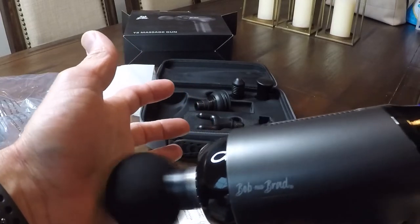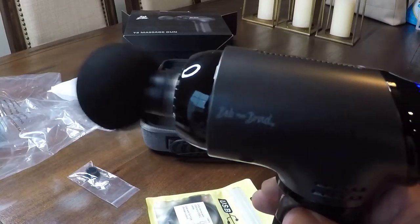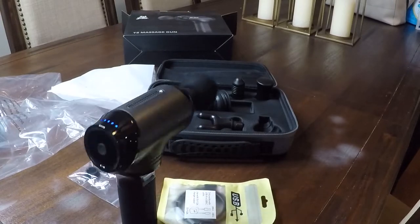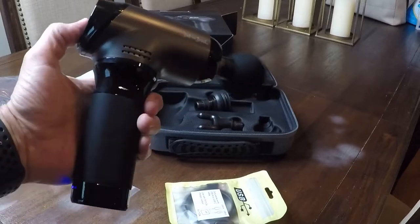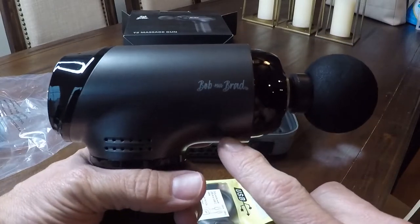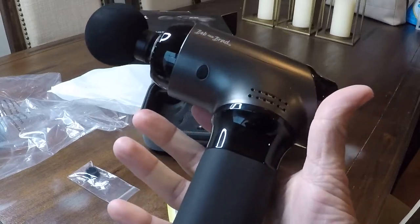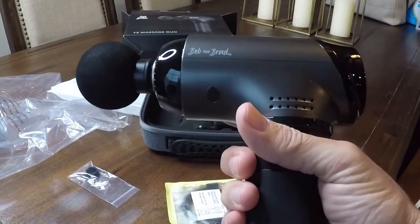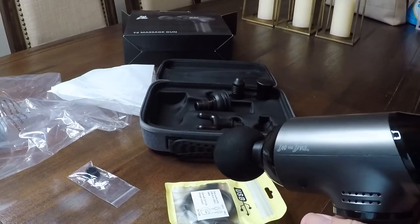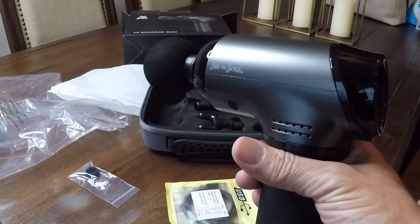This would be great after any kind of workout — if you're having sore muscles or your back is sore and you have someone who can massage it for you. This thing is going to be great. It's Bob and Brad, you get it right off Amazon, link is in the description below. I love how portable it is, how small and compact, and all the different massage heads that come with it in the nice hard shell carrying case with a handle. For the price right now — $30 off of the $119 — you really can't beat that.